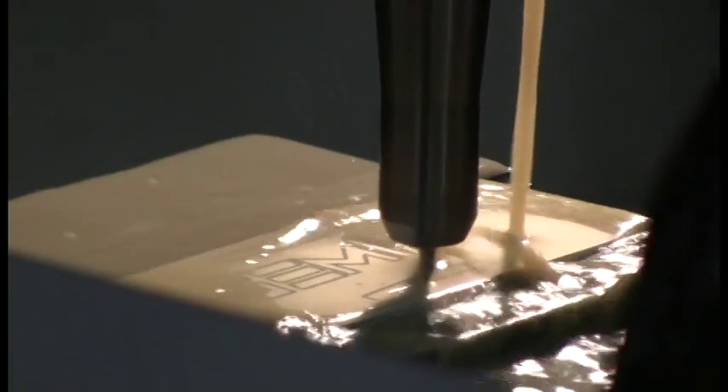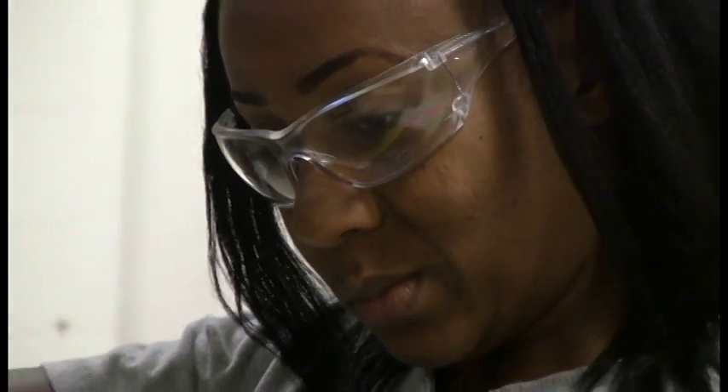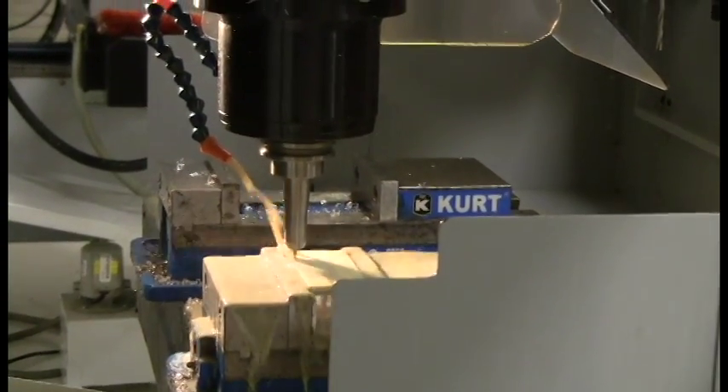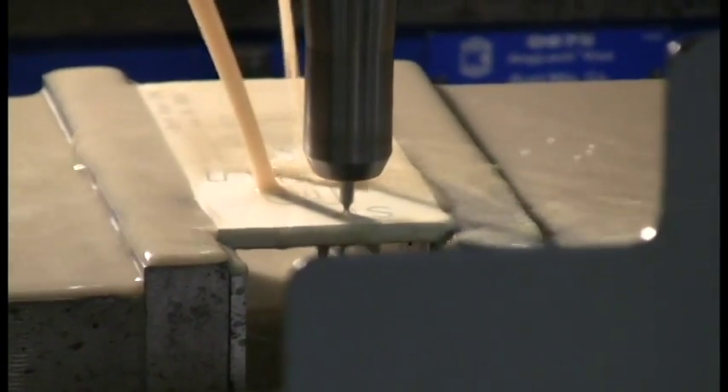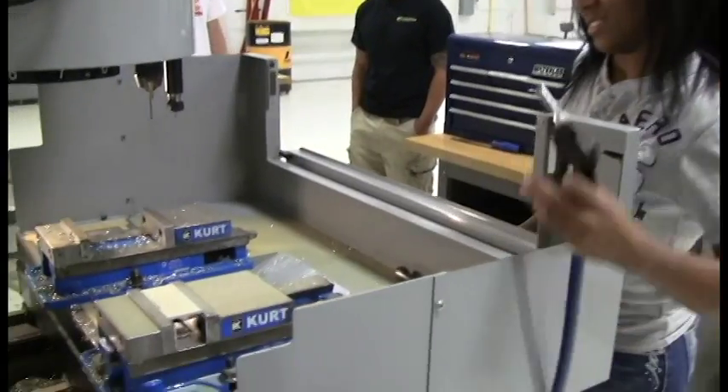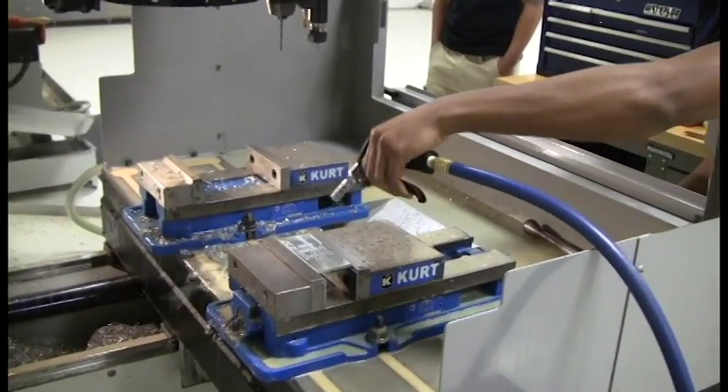When people ask what the prerequisite is, the prerequisite really is passion. This is the most expensive equipment that a manufacturer would have in a shop, so that means you're working on it and you've got to take ownership. I tell everybody you've got to be beyond the average working guy who just does his job and goes home.